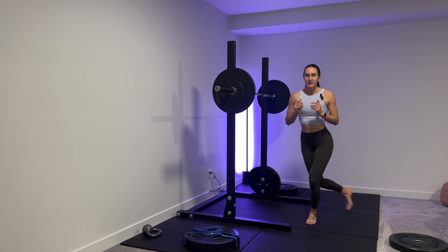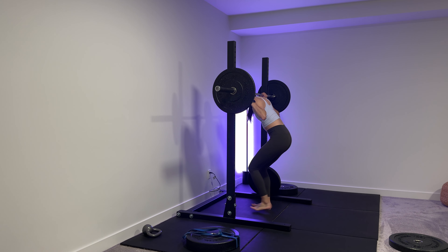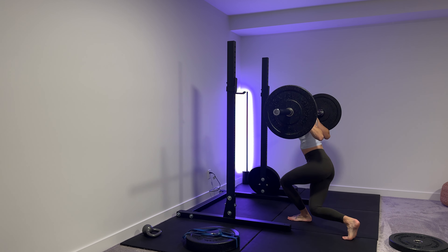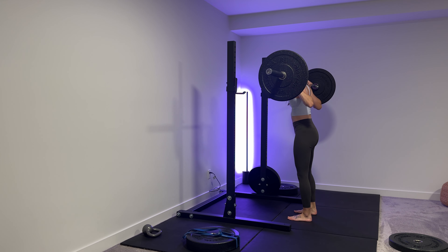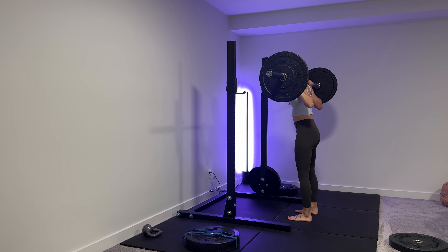Most of the weight is still in this front leg, coming up and forward. I'm going to do it with a barbell here. Stepping behind, knee touches the ground, power back up — we're getting a little bit of that rotational torque through the knee, which is a good progression for any sort of knee rehab.